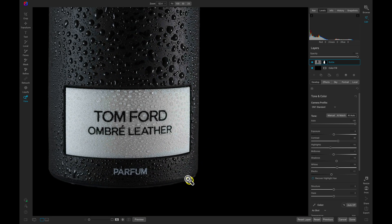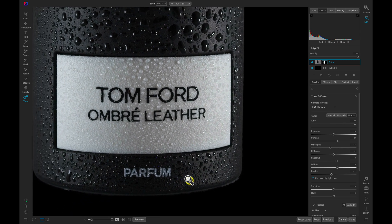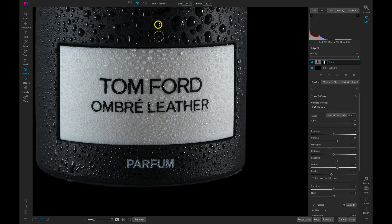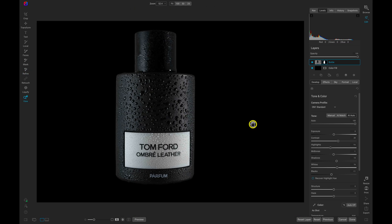I'm noticing this area at the bottom needs a bit of cleanup as well. Let's grab our refine chisel tool and do the same thing there. We've cleaned up the edge around the mask so that we don't have any halos or glowing around it.